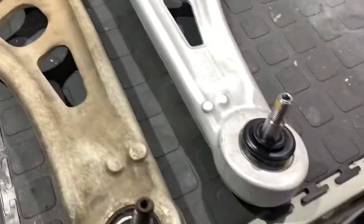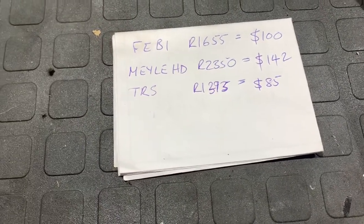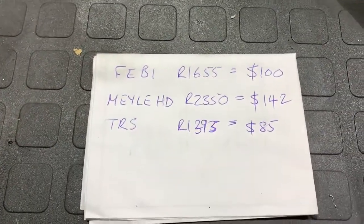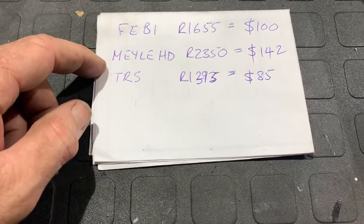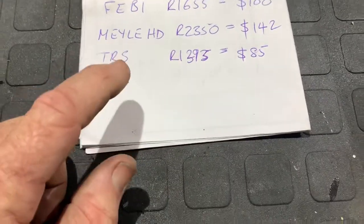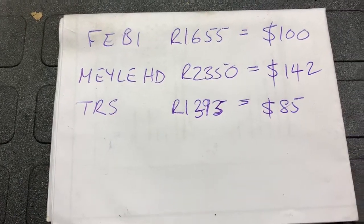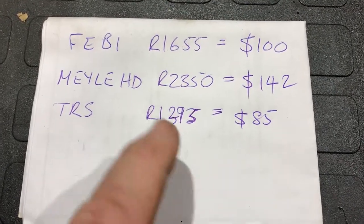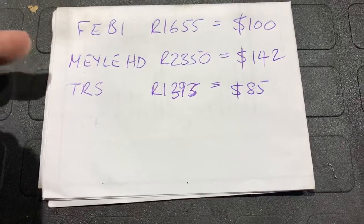There is a price premium to pay. From Gold Wagen: the Febi was 1,655 rand - about 100 US dollars. The Meyle HD was about 50 percent more expensive at 2,350 rand, around 140 US dollars. The TRS, which actually comes supplied with new rear bushes, was the cheapest at 1,395 rand, about 85 US dollars. The price of the TRS almost scared me - nearly half the price of the Meyle despite coming with an extra bushing. We went for the more expensive Meyle version.